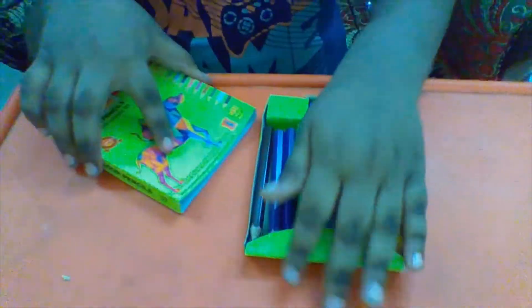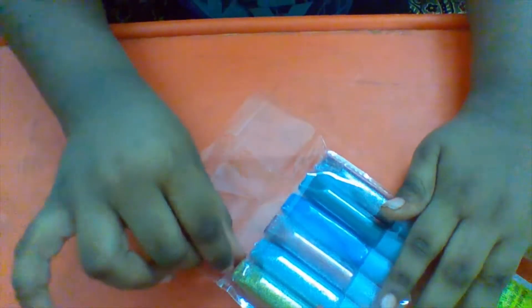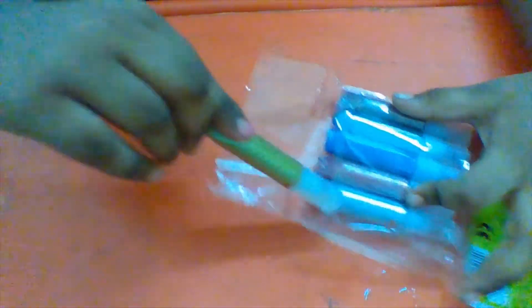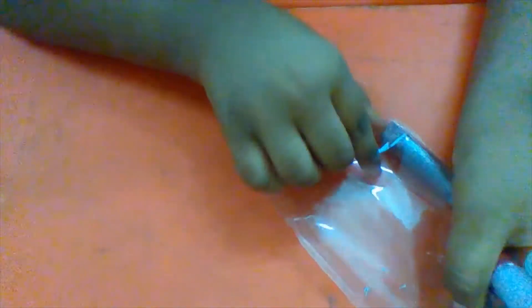Let's unbox the glitter. This is a glitter, I am unboxing. It will come with six colors: gold, silver, red, blue, green, and this color is all mixed.